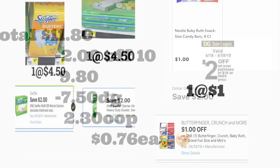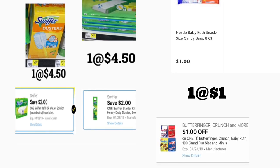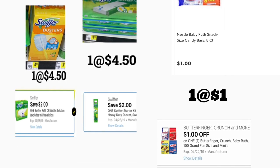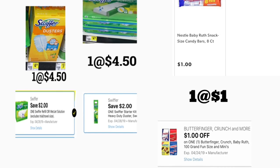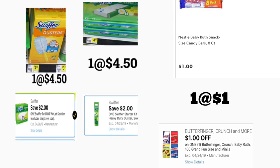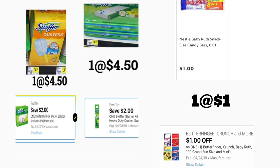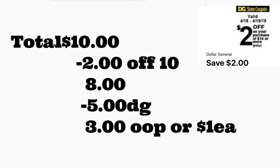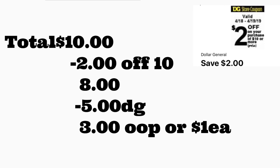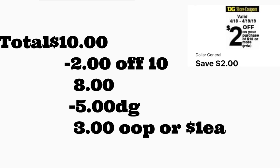Next scenario is also without BIG razor products. You're getting Swiffer Dusters — the 5-count — priced at $4.50 with a two dollar digital coupon, Swiffer Wet Pads priced at $4.50 with a two dollar digital coupon, and a Baby Ruth snack priced at one dollar with a one dollar digital coupon. Total should be ten dollars. After scanning, type your number — $2/$10 comes off plus five dollars in digital coupons — total out of pocket should be three dollars, or one dollar per product.